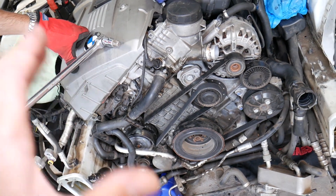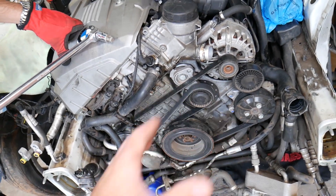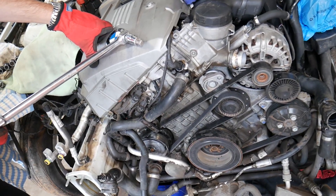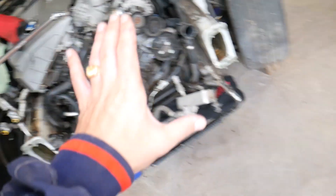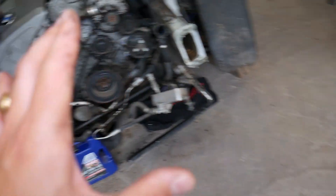We have the front end removed — practically, you don't need to do that. We did it simply because we'll be making quite a few videos on this engine, and with the front end removed we can show you in great detail where everything is. We'll have videos about thermostats, water pump, and quite a bit of helpful information.